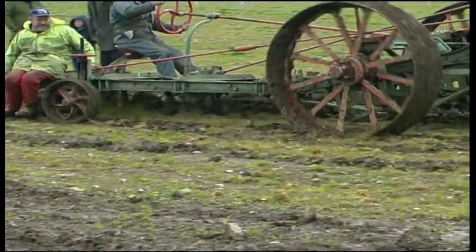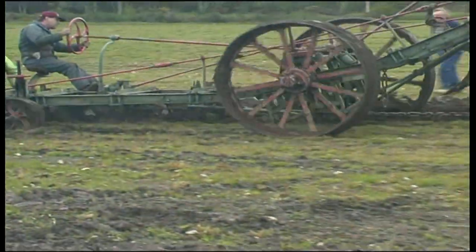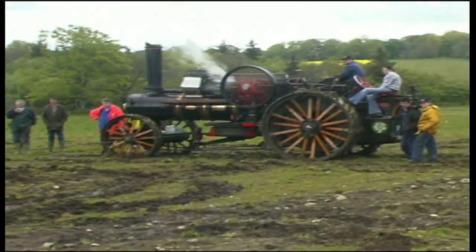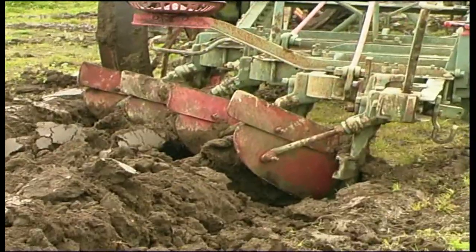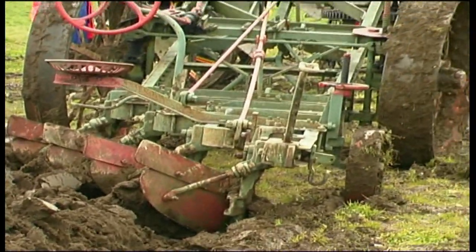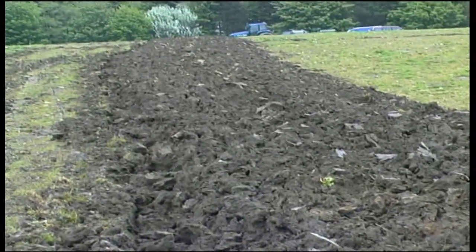When the plough got to the top of the field, the men would dismount the plough and change ends, ready to plough in the opposite direction. This was the process of steam ploughing. This type of ploughing by steam engine was eventually succeeded when tractors were progressively introduced from the 1930s onwards.